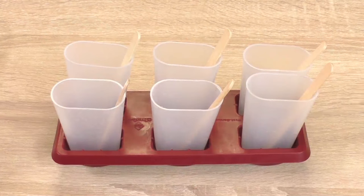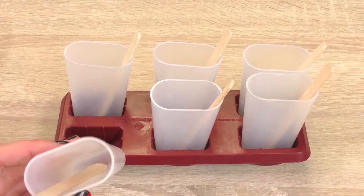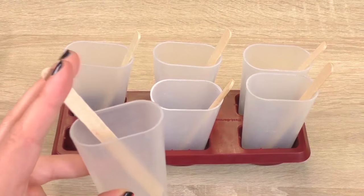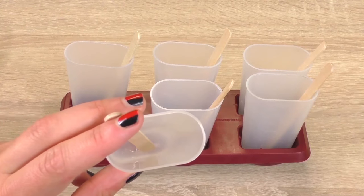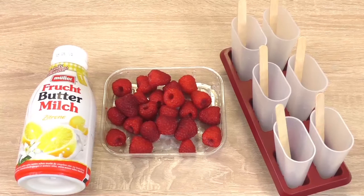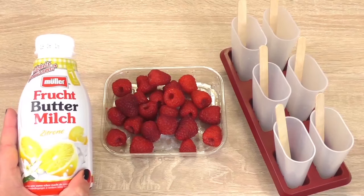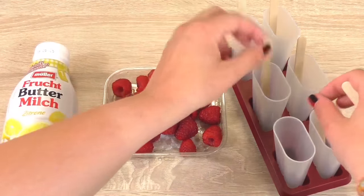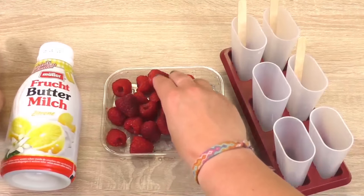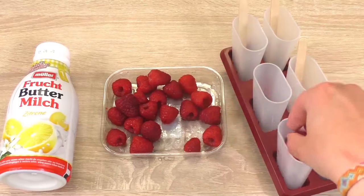So let's start. What we need is these ice cream cups, and I've got some lollipop sticks in there. We also have some raspberries and I have some lemon-flavored buttermilk here, which is really, really nice. So let's take the sticks out and fill them up with the raspberries.